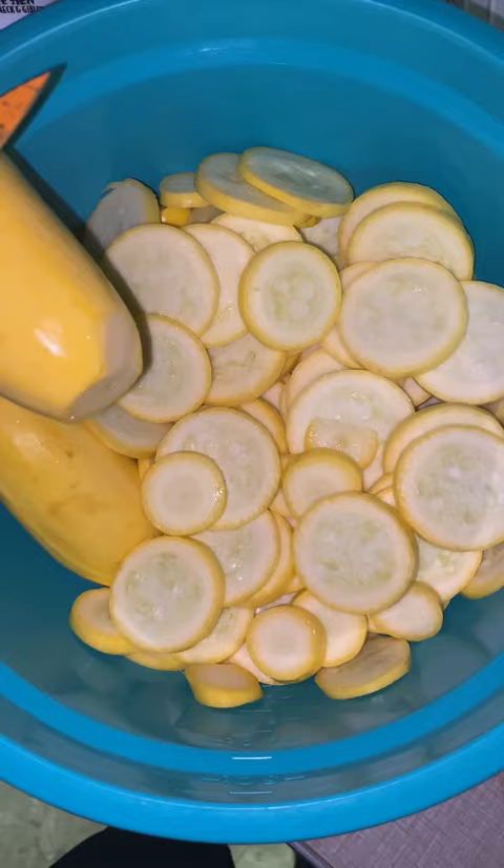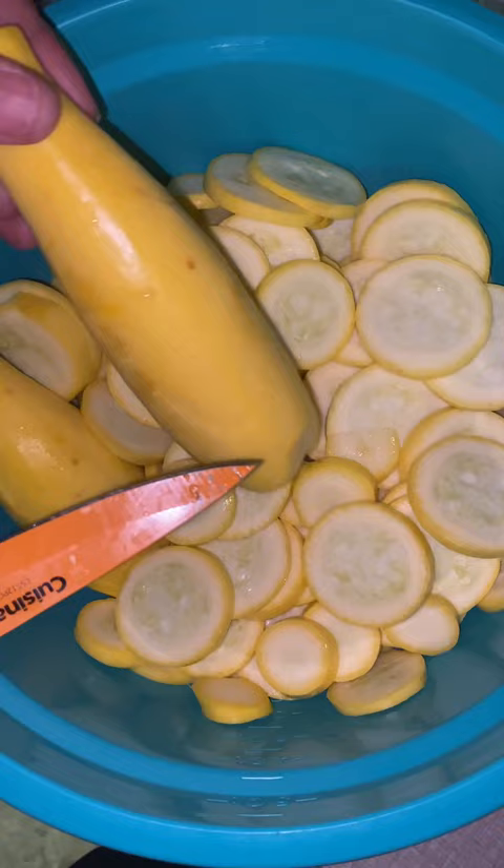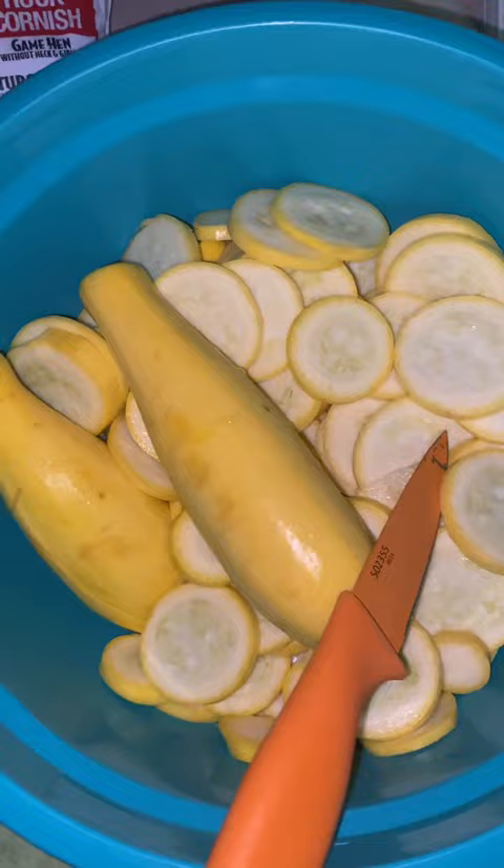Today we're cutting up some squash. As you can see, we got some beautiful squash here today, and once you cut it up, it's how pretty it is and everything.